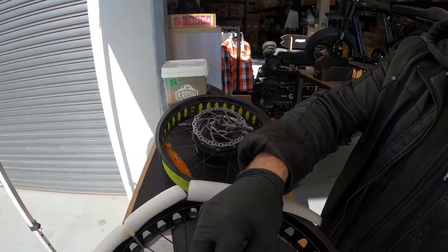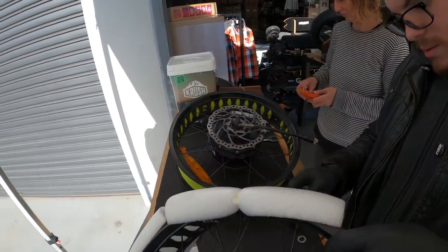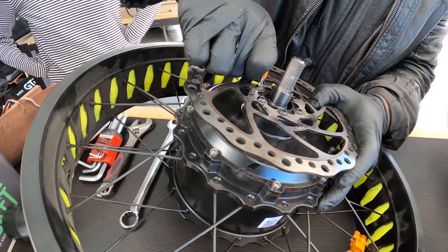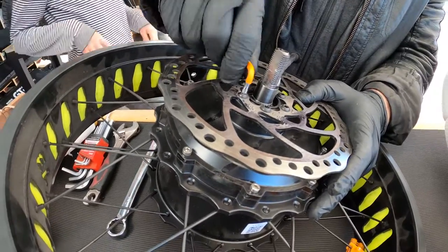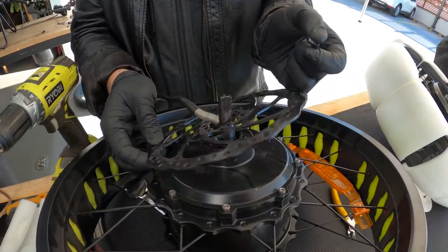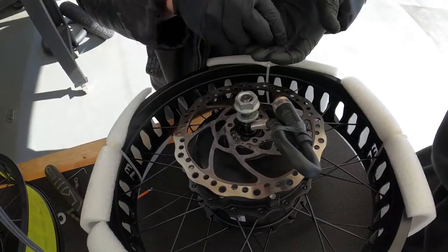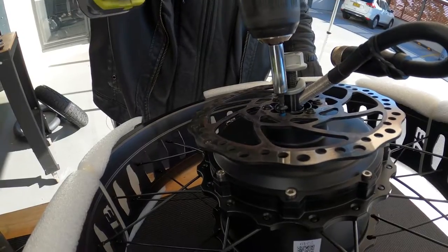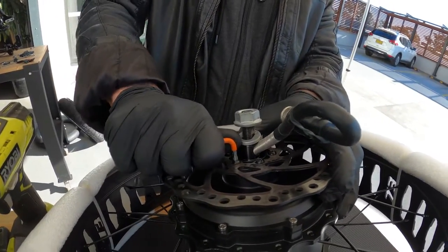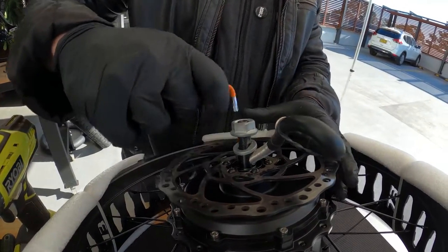Next, you want to remove the old brake disc using a T25 Torx key. Put the motor cable through the middle of the brake disc and tighten it back on in a diagonal pattern. If you're using a power tool, after that torque them by hand so you can be sure they're nice and tight.